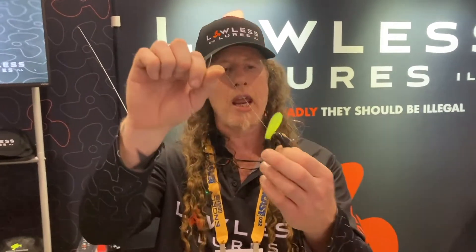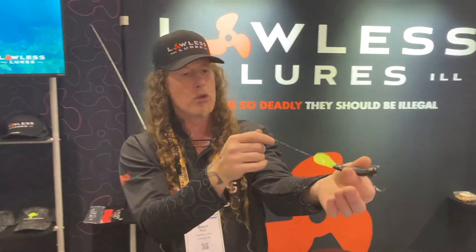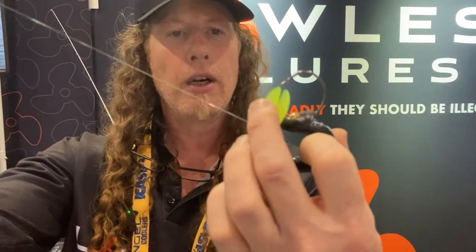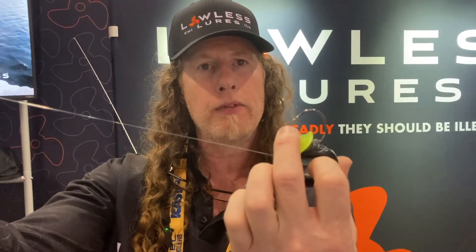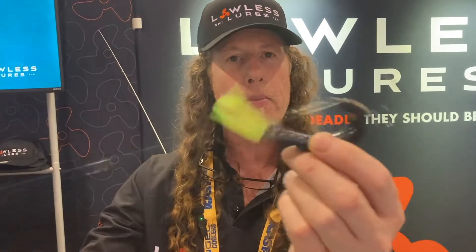It does a 180 degree turn inside the fish's mouth. We brought the tail up and that's going to act like your weed guard — this will deflect any kind of weed. I fish it in deep holes and lily pads and stuff. I'll be twitching it, it's going to do its thing. You come to a lily pad or some wood or some structure, you close the lure down and you feather it right over, right through, and you have plenty of room when that fish bites. It's game on. That's what we call positive hooking — it does a 180 degree turn inside the fish's mouth.